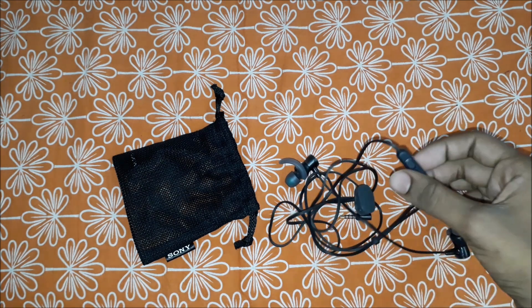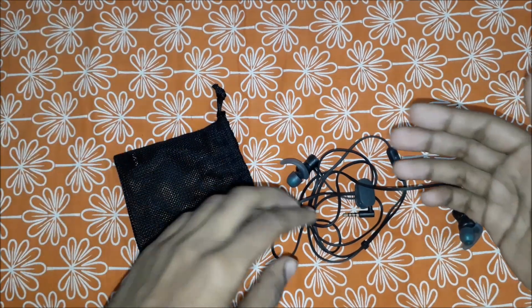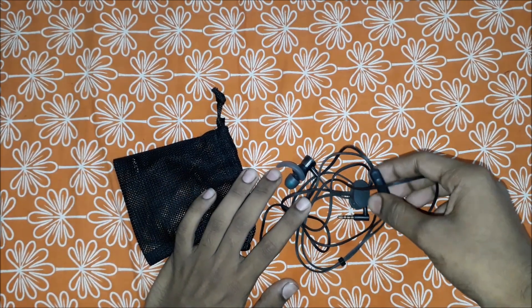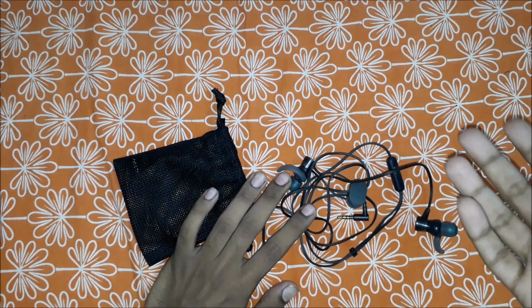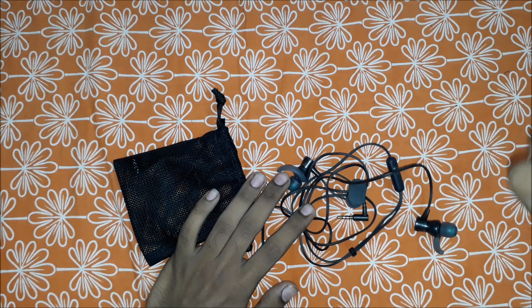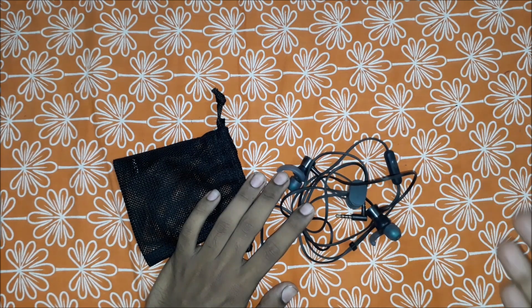The next thing I love about this is the mic. That mic is awesome and amazing — another level. It's very sensitive and can capture your voice from one or two meters away from your mouth.